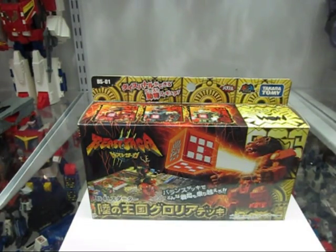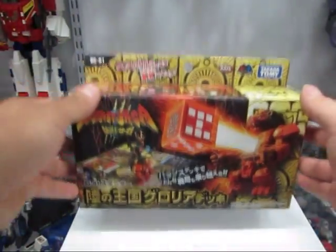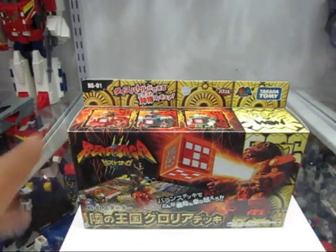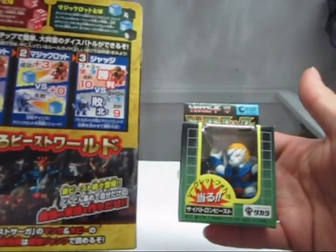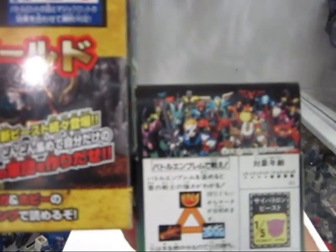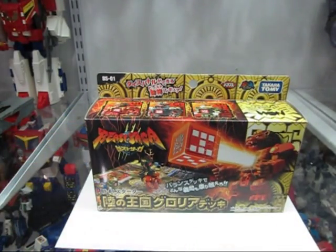We're going to start with BS01, the starter pack from the Kingdom of Land Glory. It's a three-pack that comes with three beasts from the Kingdom of Land. This time around the concept isn't fire, water, and wood — instead it's land, sea, and air, and there's also a different play concept. One awesome thing about the box is they threw in a homage to the past: the image of all the modern beasts gathered together mirrors a classic 1987 image of Pirate Lion. In this case we have Ryoga, the new lion leader, in the front — a really cool effort on their part.